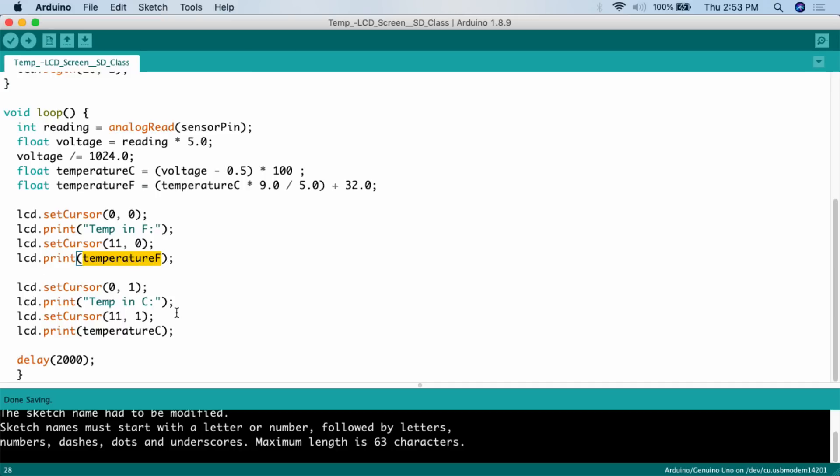For temperature Celsius, we call `lcd.setCursor(0, 1)` — position zero of the column, in the second row, since row one is the second row. Then we do `lcd.print("temp in C ")`. Then to print the value of the variable temperature C, we go to the 12th position in the column of the second row with `lcd.setCursor(11, 1)`, and then print `tempC`.